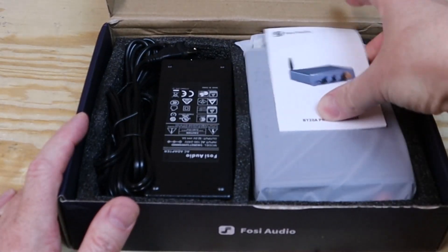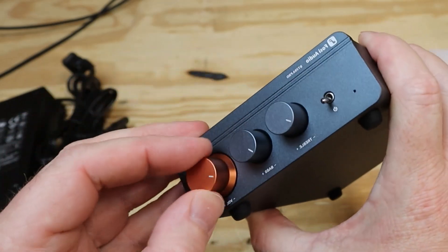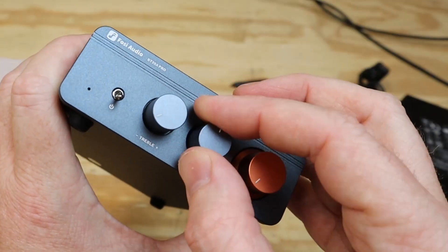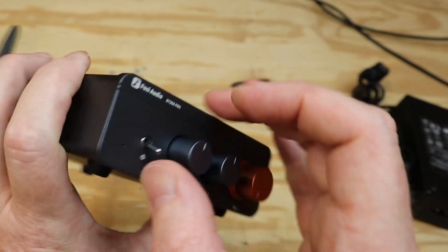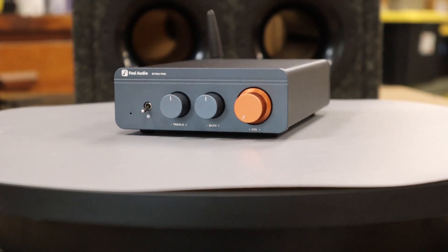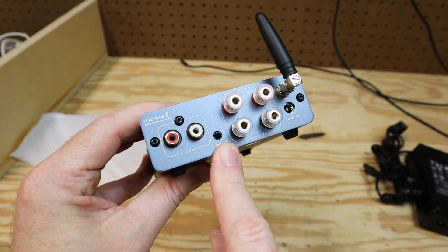Inside of the box you will find a manual, a power supply, and the amp itself. I like the look of the amp, especially this copper colored volume knob. The bass and treble controls have an indent at the midpoint so that you can easily set these to flat. I'm not a fan of the tiny power switch, but that doesn't really matter. This is the type of amplifier that you're just going to turn on and then connect to the Bluetooth whenever you want to play some music.